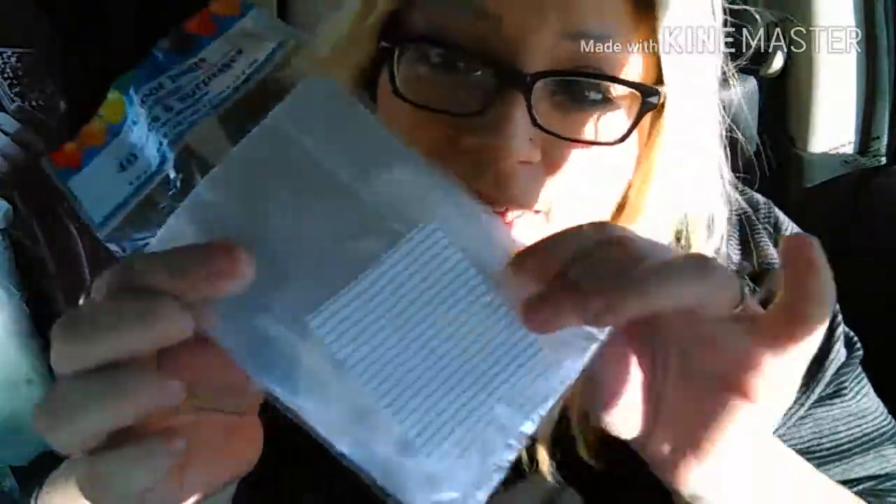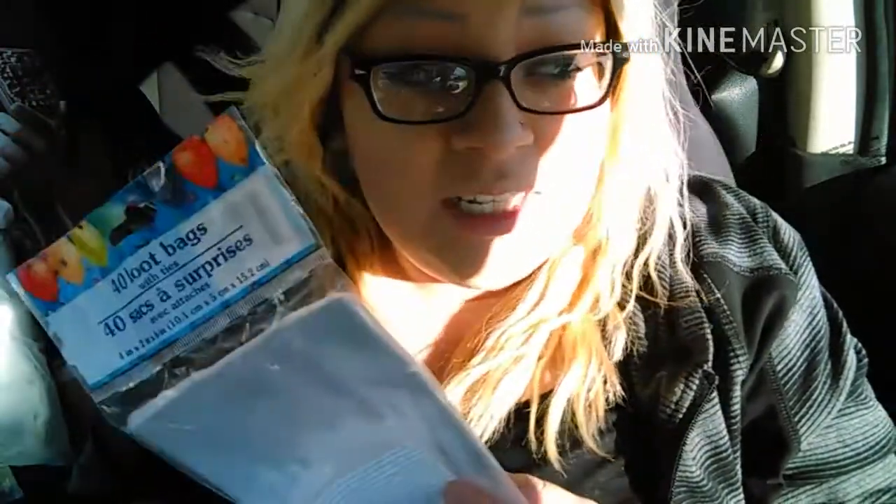I picked up some scotch tape — two in there. Then I picked up these 40 loot bags. I want to make some strawberry chocolates for Valentine's, and maybe some marshmallow treats to give out to the fam.